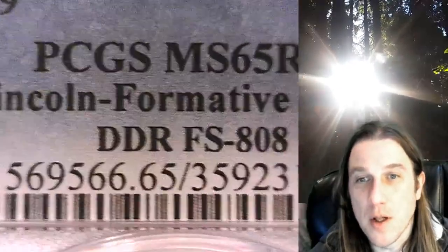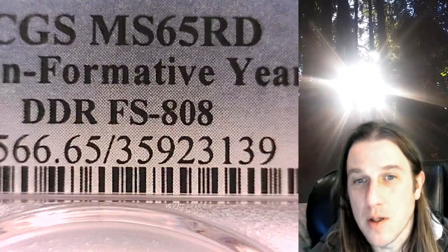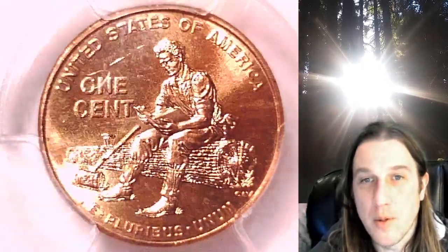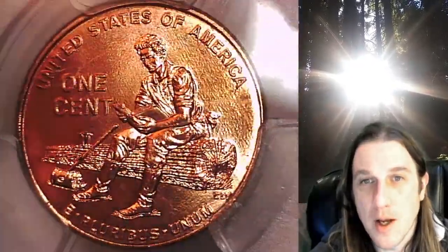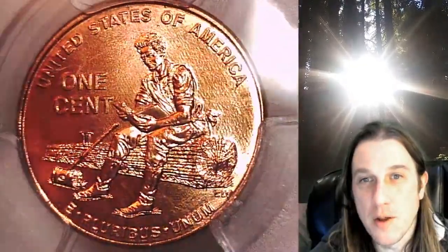This one features the Lincoln Formative Years design and this is the Double Die Reverse FS-808. We'll take a look at the reverse here and then we'll take a look at Lincoln, and I will try to zoom in so you guys can see the Double Die feature. This is the reverse of the coin featured on the front of the slab.